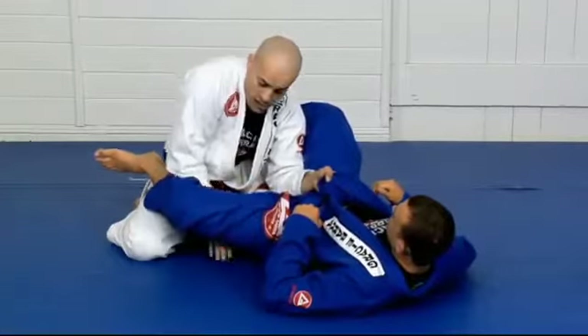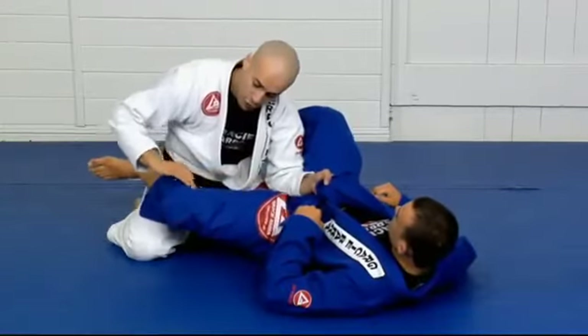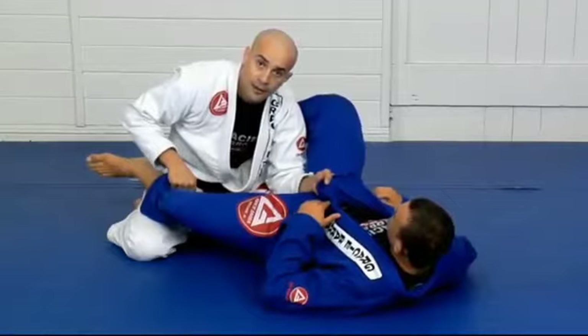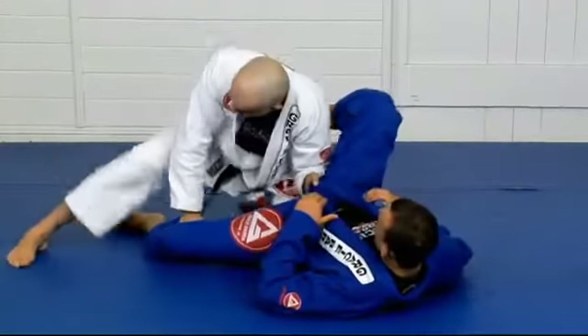I have two options here. One is to swim underneath and pass the guard. But today we will study how to push the leg down to pass over the leg. So, take my leg out and step over.